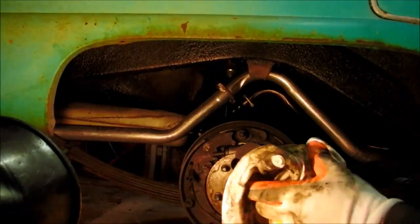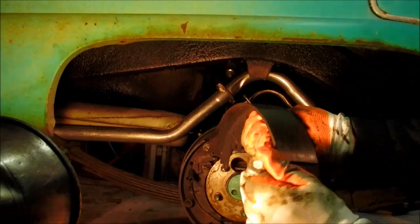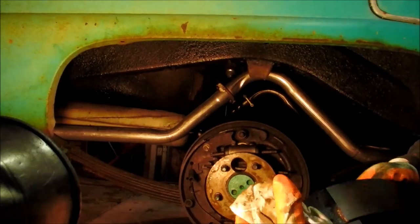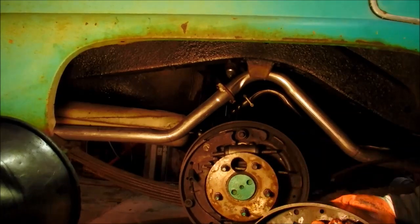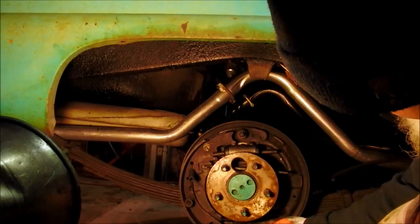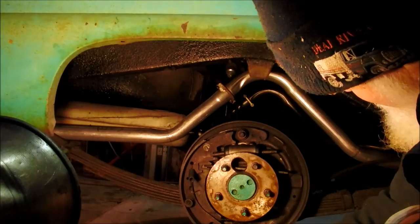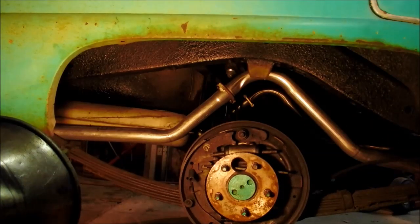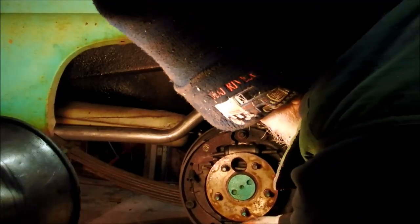I'll wipe it all up and wipe out the inside of that drum there, then put it back together. This isn't a customer's car — it's my car. When you get brake fluid or grease on a brake, a couple things can happen: it'll either catch and drag, or it'll lose some stopping power. But this is my car, I'm willing to live with whatever happens. I ain't scared about it.